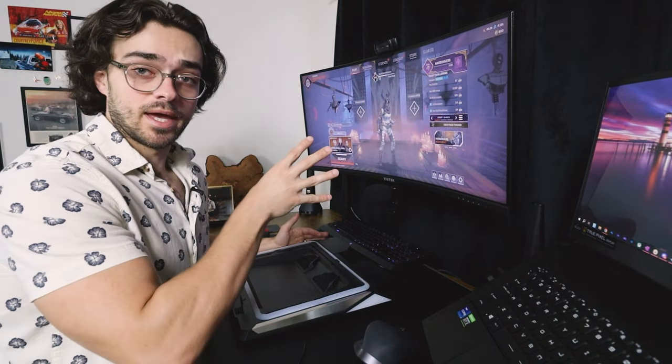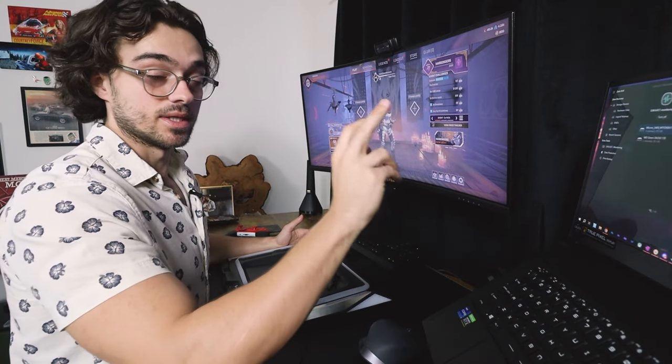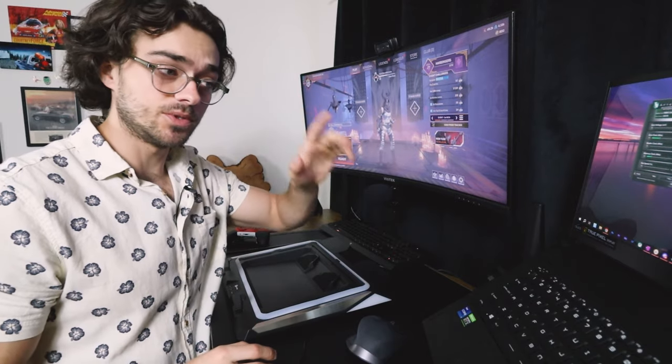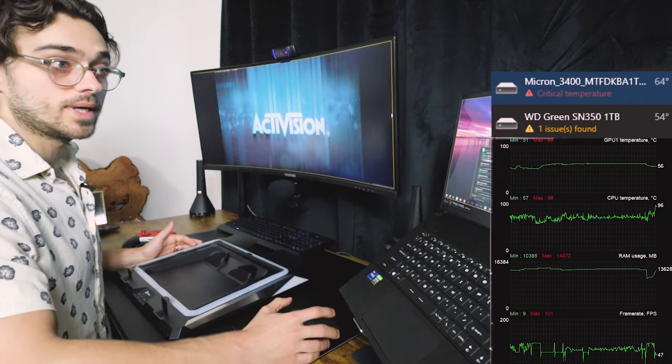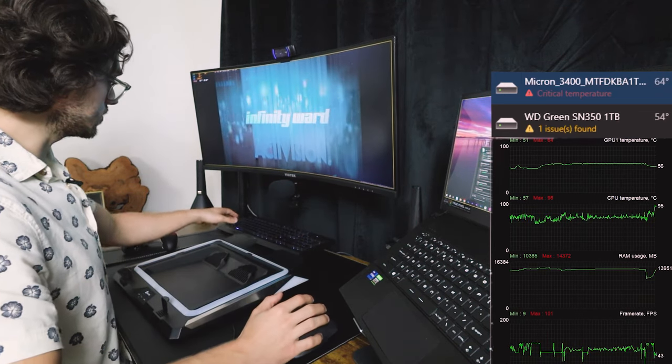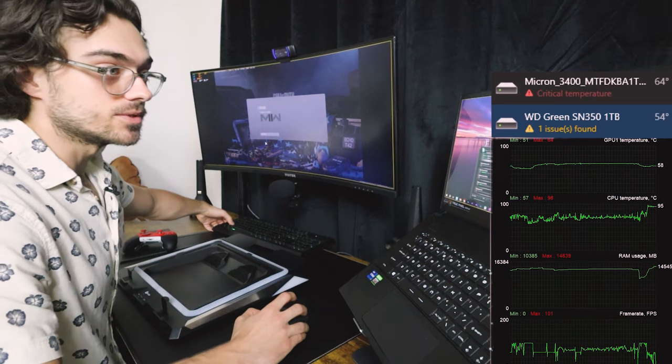Let's go ahead and play a game with the laptop on the laptop stand. I'll be recording my hard drive temperatures with CrystalDiskInfo and my CPU and GPU temps with MSI Afterburner, then using OBS to record both screens. We hit a critical temperature on my solid state drive: 64 degrees. CPU is at 95 degrees.